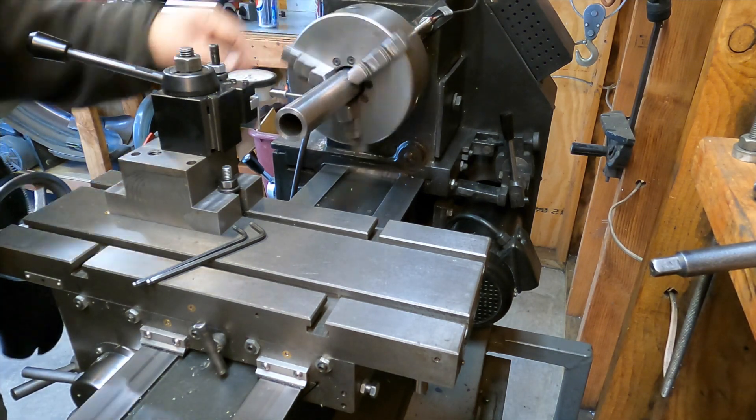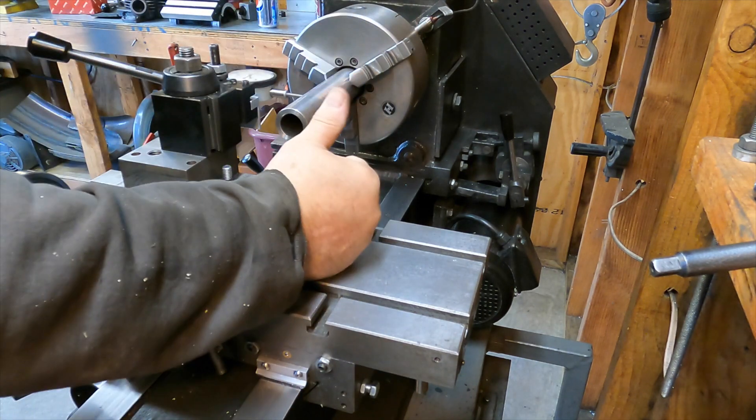Look at the run out on this piece of tube I stuck in there. That ain't the lathe — chucked out that far, that thing must be bent. Anyway, that's why you need an indicator. Of course you don't need an indicator to see the run out on that old lump — that thing is screwed.